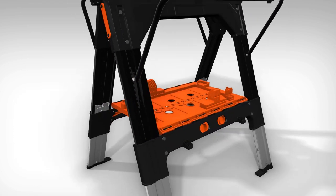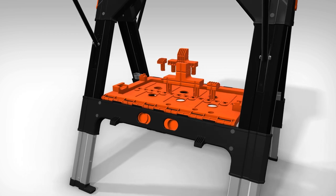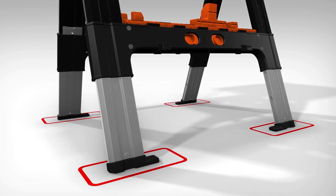Beneath the working surface is a generously-sized storage shelf. The frame also provides extra storage for bench dogs when not in use. The adjustable legs include non-marring feet to ensure grip and stability on any surface.